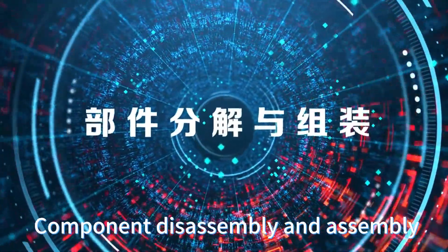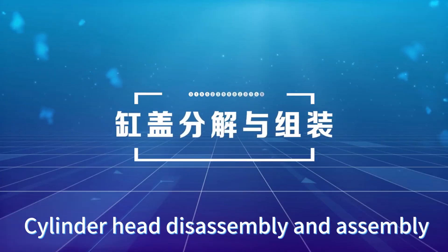Component disassembly and assembly. Cylinder head disassembly and assembly.